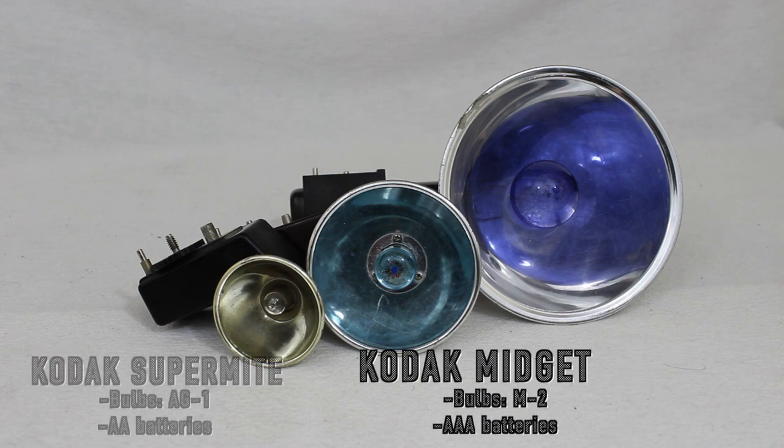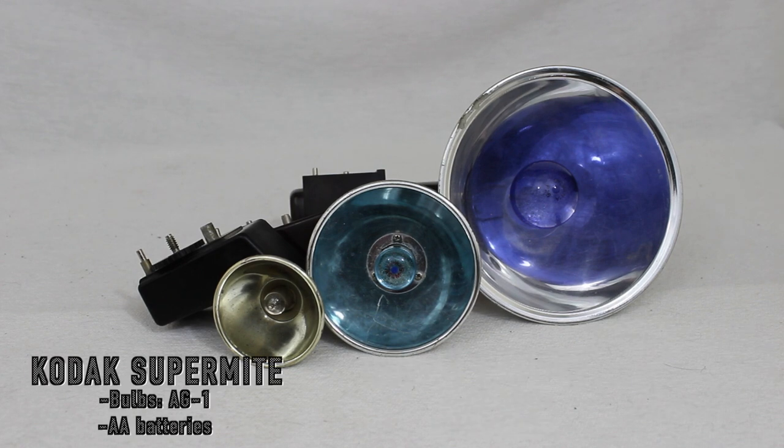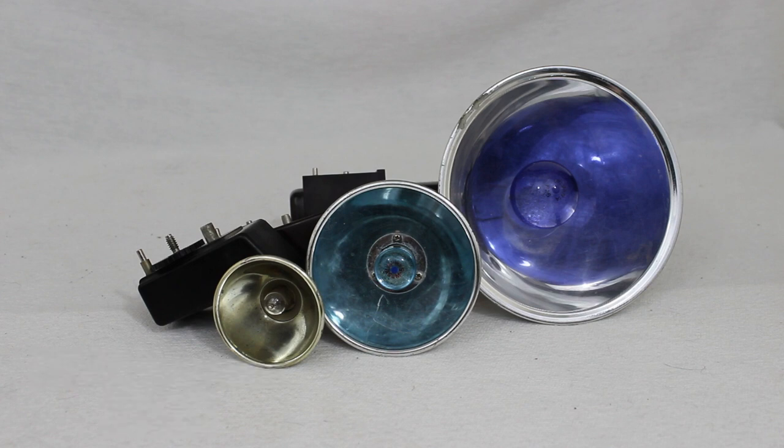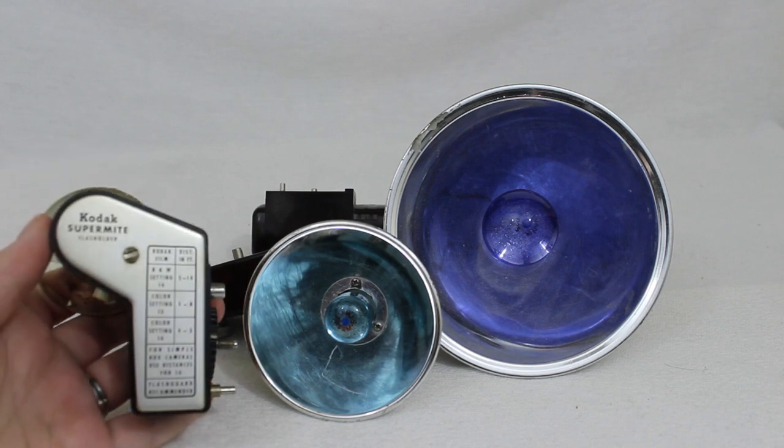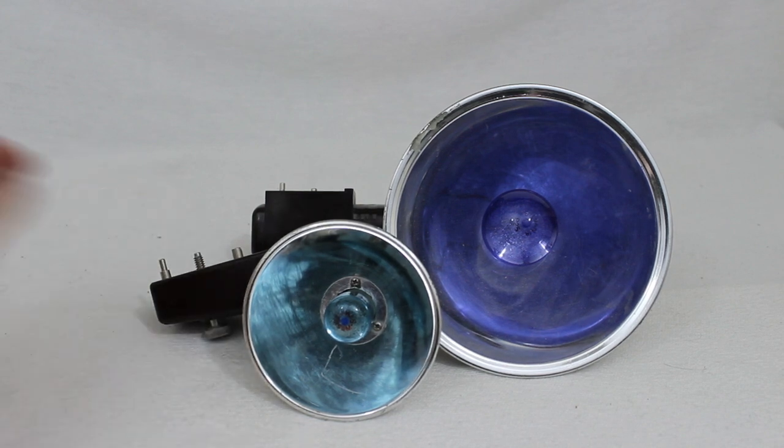Looking at the flashes, here we have the Kodalite Kodak Midget and the Kodak Supermite flash. Each flash has its own guide or chart on the flash itself.